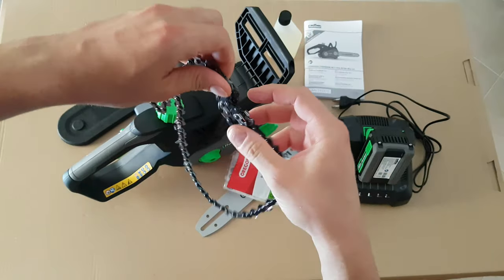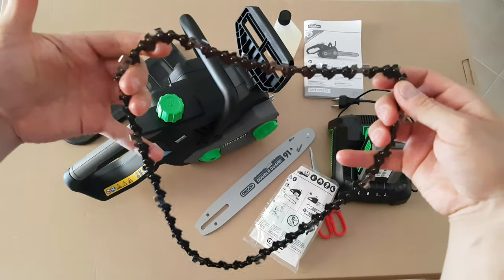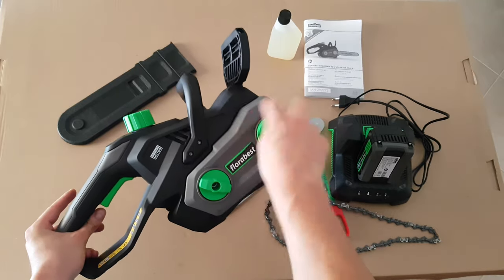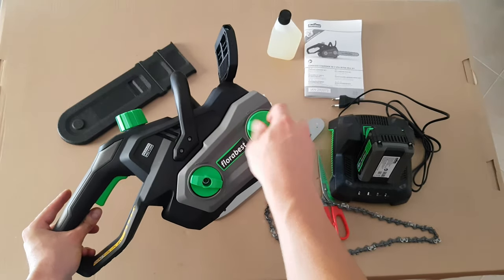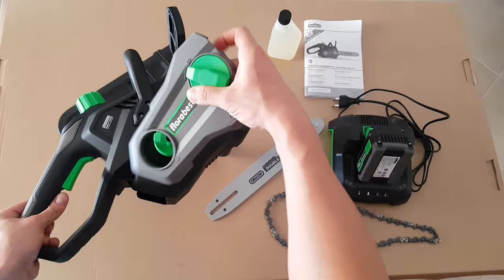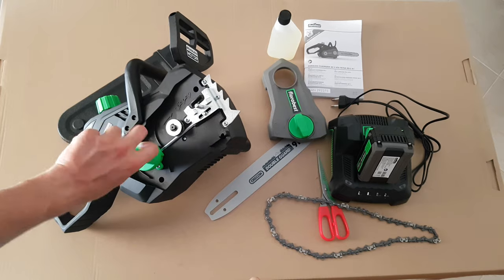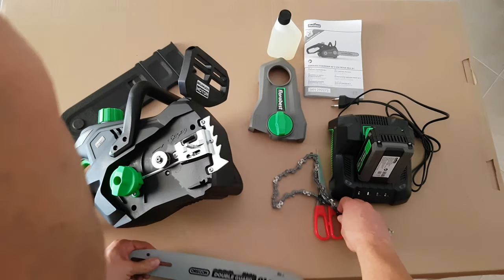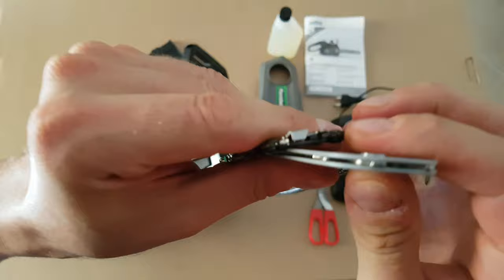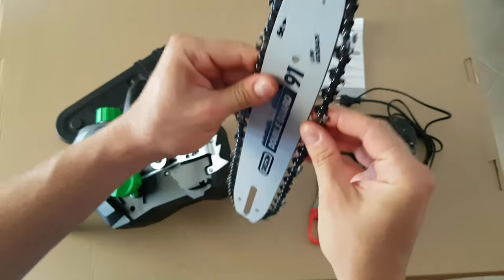Try to open it and be careful — you don't want to cut yourself. After a couple of minutes figuring it out: unscrew this green lock. The picture shows how — take it out. This is the mechanism for stretching the chain. Just put it inside, I'm installing it just like that.